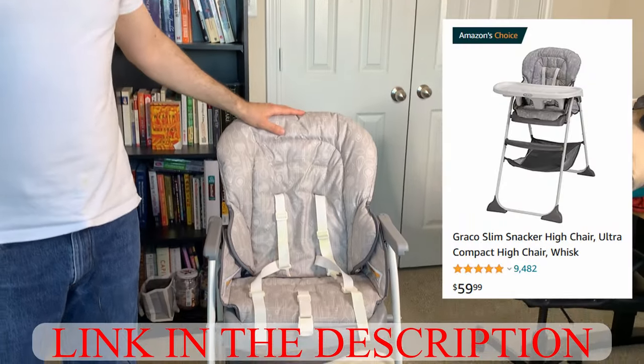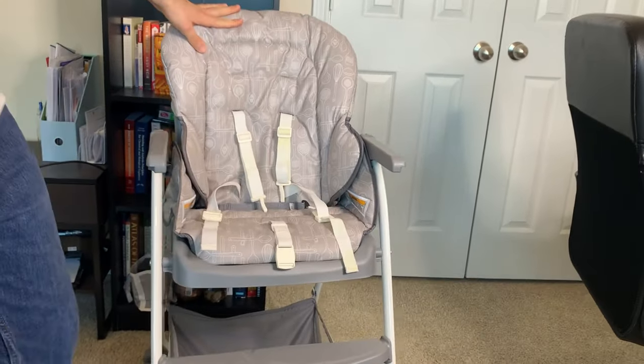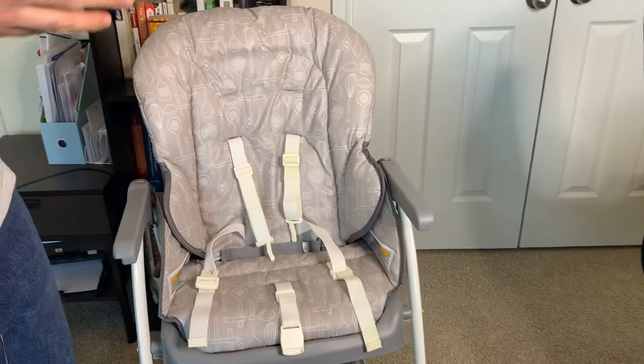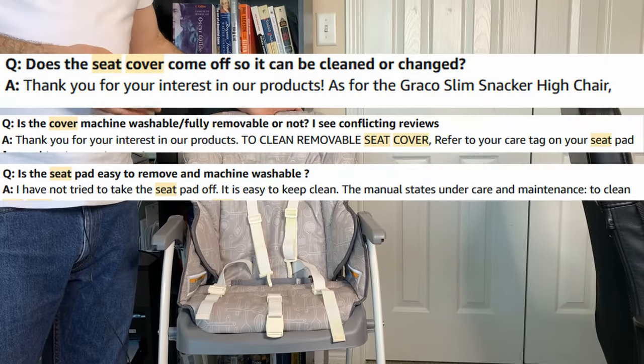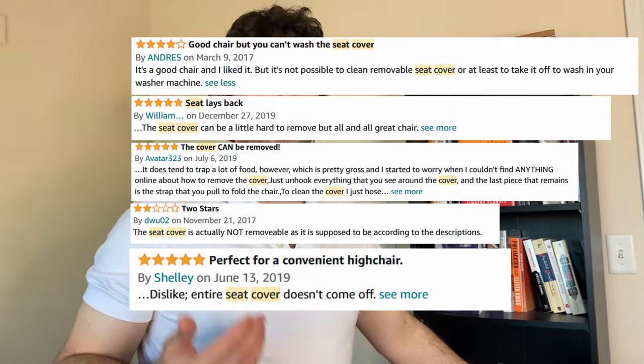Hi everybody. Our daughter recently graduated to using a high chair and like a lot of people we ended up getting the Graco Slim Snacker, which is Amazon's choice on Amazon. The seat cover can come off to be washed. Unfortunately there are no instructions for removal or installation of the seat cover provided in the manual, and based on the Amazon Q&A section a lot of people have trouble with this. I spent a ton of time trying to figure it out, so I decided to make this video to save you all the hassle.